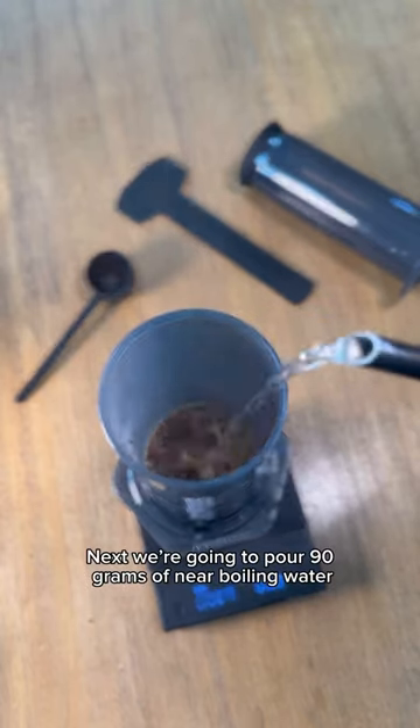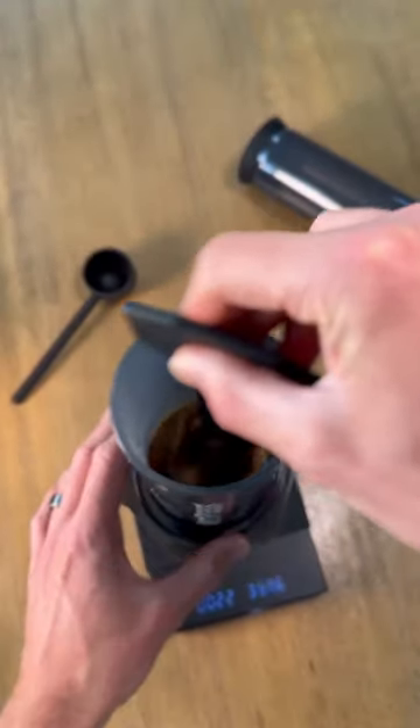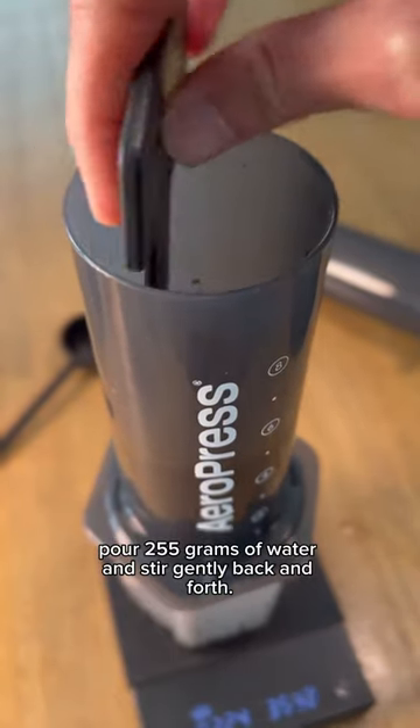Next we are going to pour 90 grams of near-boiling water and stir aggressively to bloom the coffee. At one minute, pour 255 grams of water and stir gently back and forth.